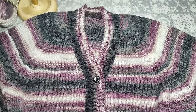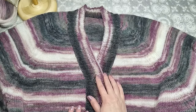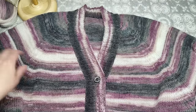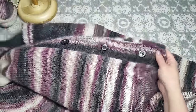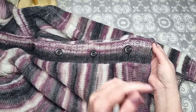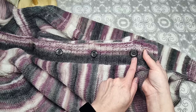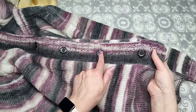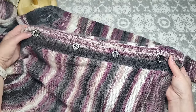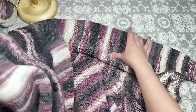Итого набрала 348 петель. На этом количестве провязала резинкой 2×2 18 рядов. Вывязывала отверстия для пуговиц: от нижнего края 15 петель, затем 2 петли для отверстия, 22 петли, 2 петли для отверстия — и так далее. Всего 4 отверстия для пуговиц, между ними по 22 петли.